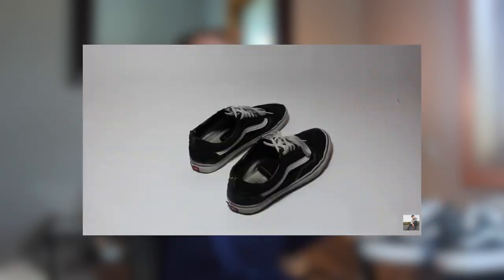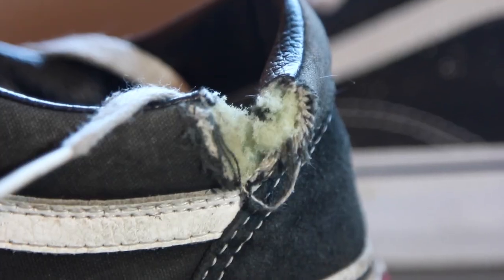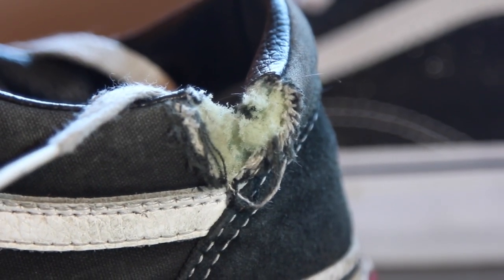I like the Vans old school — I've done a video on them in the past expressing my love for them. The pair I had got a little worn out, a little dirty, with some pretty significant rips in it. I was basically wearing dirty shoes at this point. I looked like a hobo. It was time to get some new Vans.